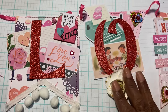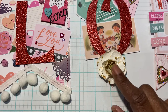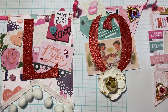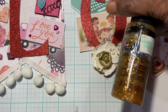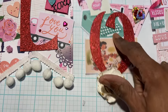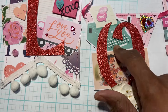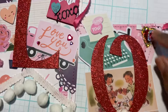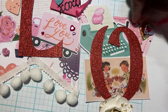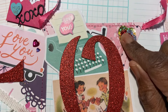The second letter is the O, and I have this flower here — I've had them in my stash forever. They're hideous, but I put some Glitterific on the edge to kind of spruce it up. There's also a vintage ephemera piece of two kids sharing a Valentine moment at a typewriter, and then I used some sequins that I glued in the corner.